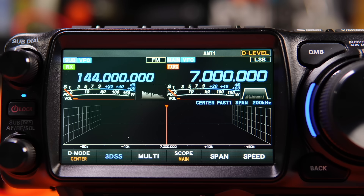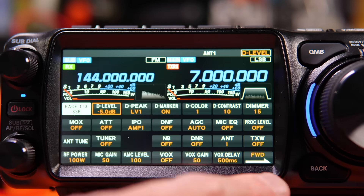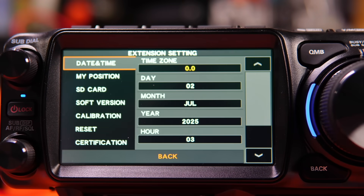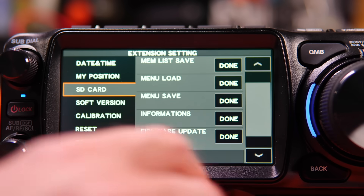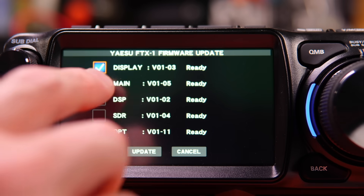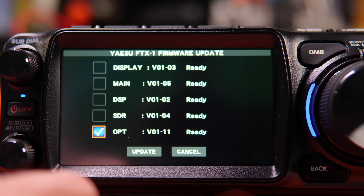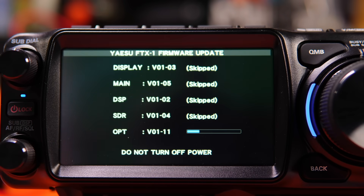I've got my Optima connected. Let's do a long press on the Function button, go down to Extension Settings, and we'll go to SD Card, then Firmware Update. Look — there's a new OPT thing. We're going to uncheck Display, make sure it's all off, only have OPT selected, and then hit Update. You will only see that option when you have the Optima connected to your FTX.